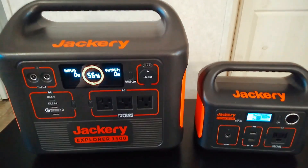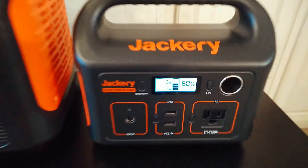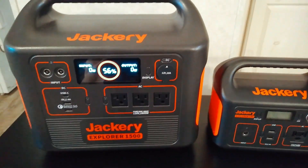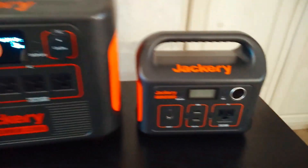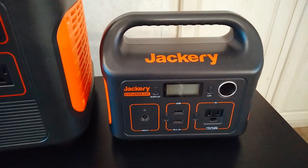Just making a quick video talking about one of my favorite uses for having a small power station in addition to a larger one. As I've mentioned in some of my other videos, I like to use this little unit for pass-through charging.